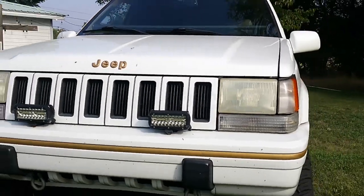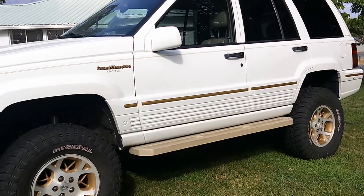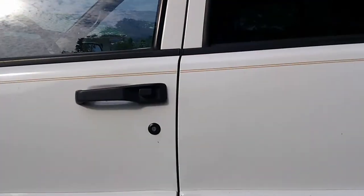This is a very stock-looking Jeep, but it's very capable and very flexible — more flexible than my LJ.